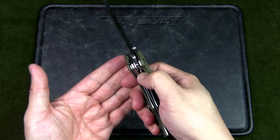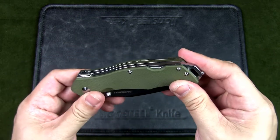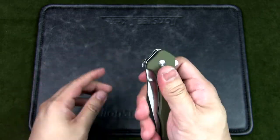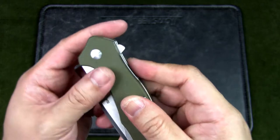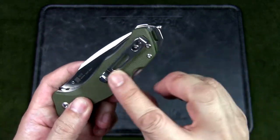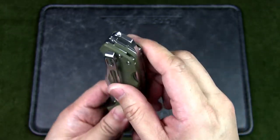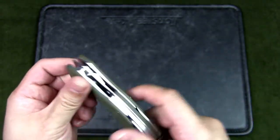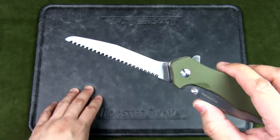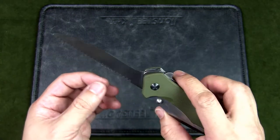This is also a locking blade with a liner lock — more traditional in that it moves off to the left. The handles are G10, available in two colors, with a textured cross-hatching grip. There is a pocket clip, though it's not reversible and not deep carry.